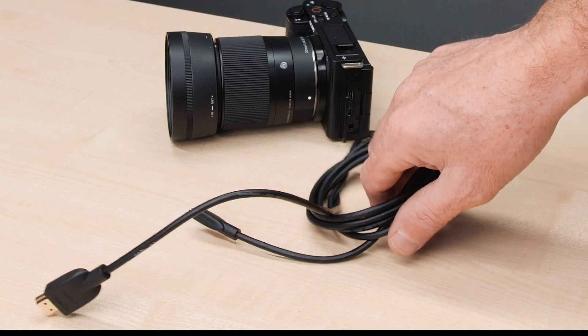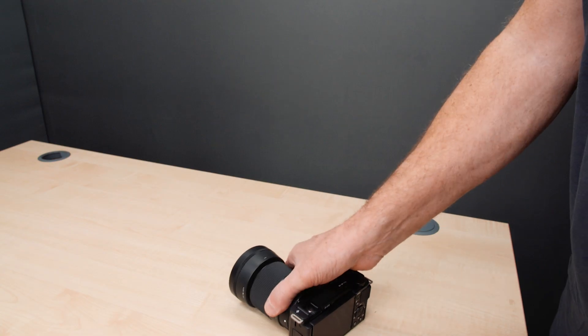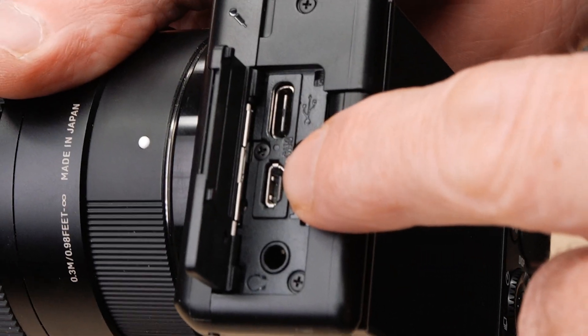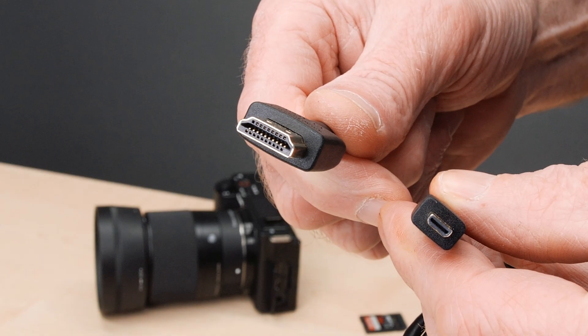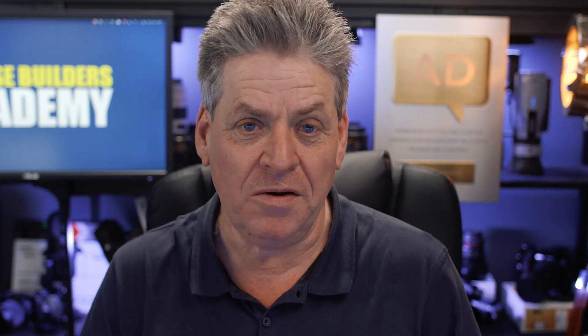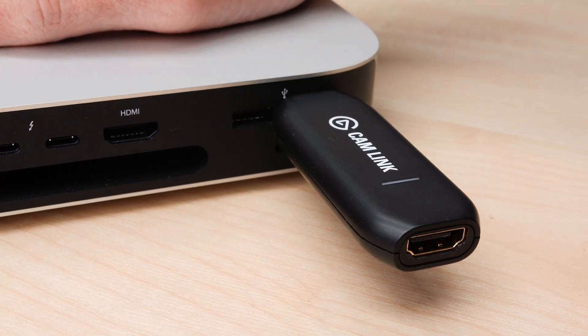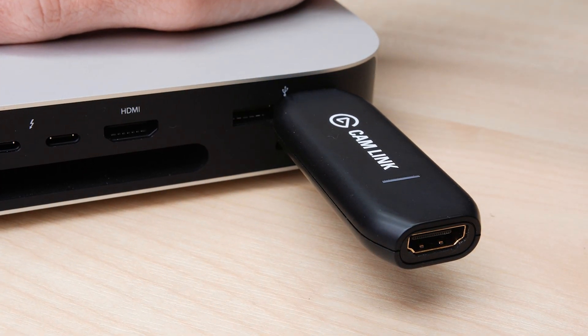We've got our HDMI converter, our cam link, and we're going to need an HDMI cable. Now quite a lot of cameras, like this Sony camera here, have a micro HDMI on the camera, so you're going to need an HDMI to micro HDMI cable. Make sure you check and get the right HDMI cable — if you got the wrong one, that would suck.